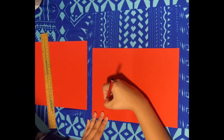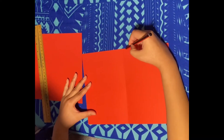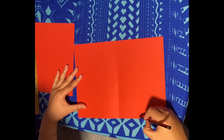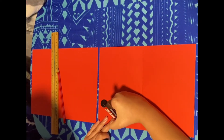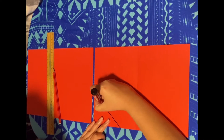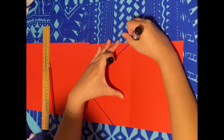Now with your pencil you are going to draw a diamond shape. With your marker you are going to draw over the outline of the diamond so it becomes more visible.